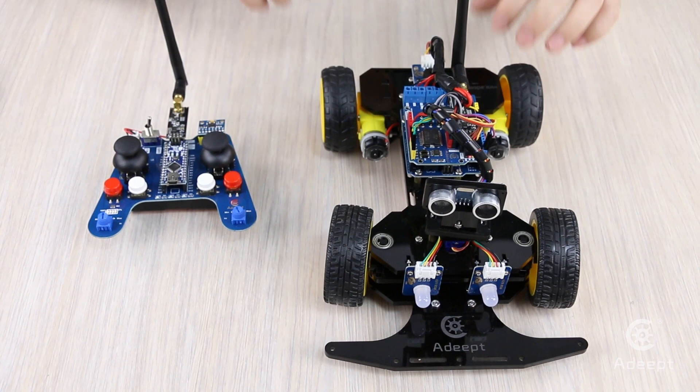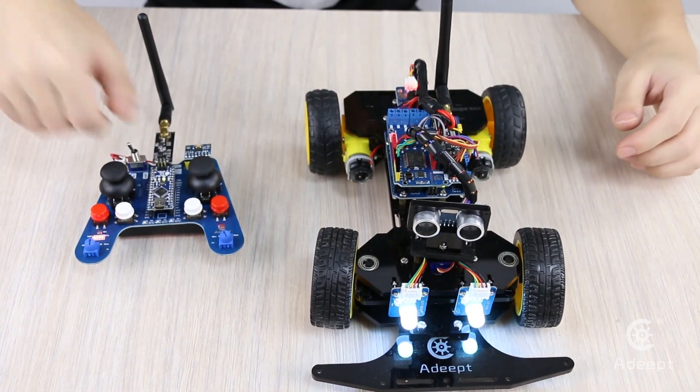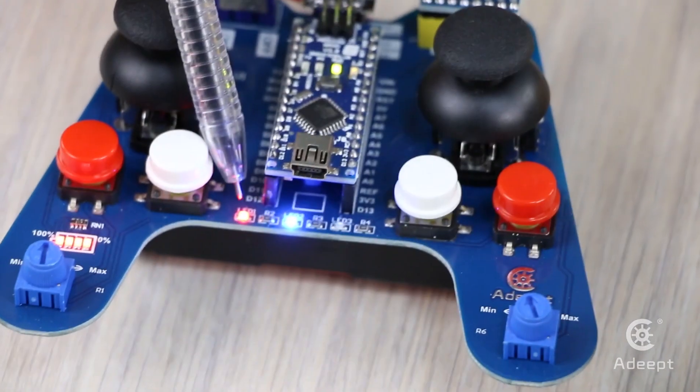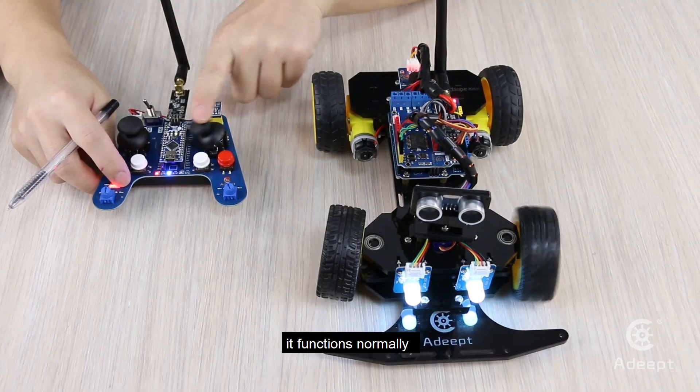When the issue is addressed, turn on the car and remote controller. LED 1 will be on. Move the joystick — it functions normally.